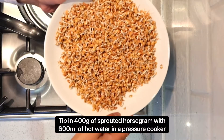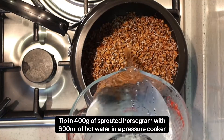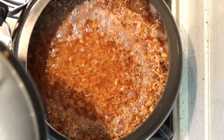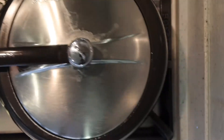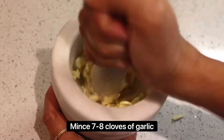Take a pressure cooker, tip in the sprouts with about 600 milliliters of boiling water. Add some salt and put the pressure cooker lid on when the water comes back to a boil. Let it cook for two whistles and set aside.